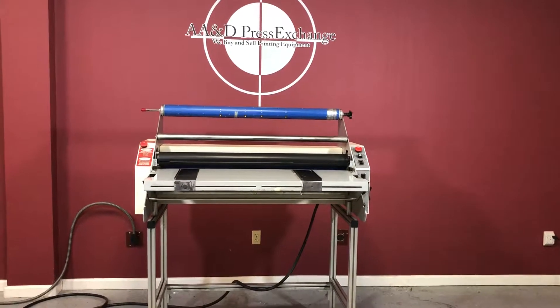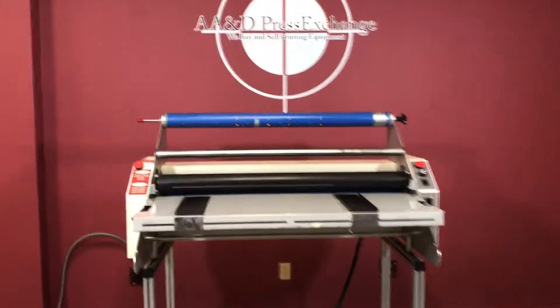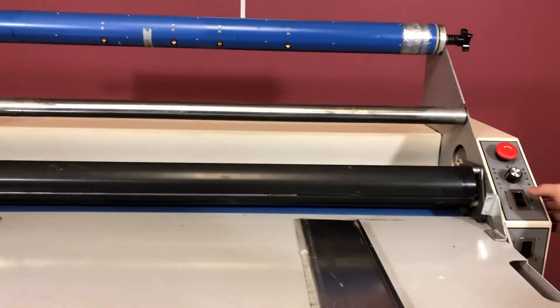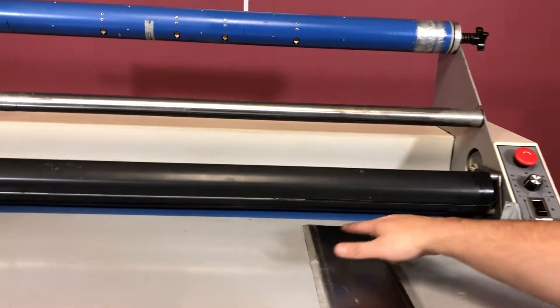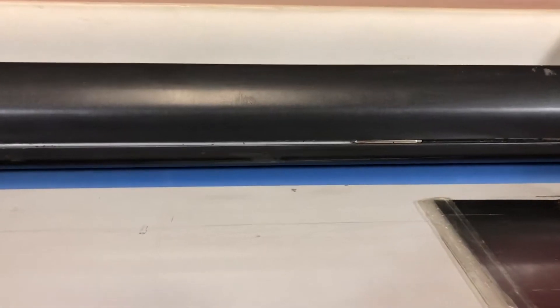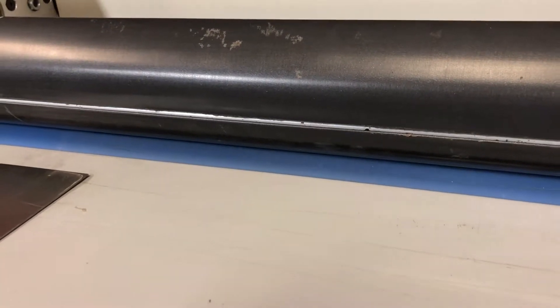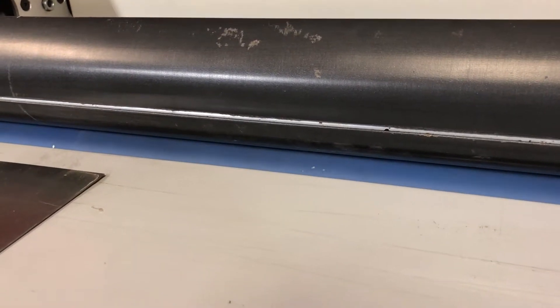Up for auction is a LEDCO Digital 42 — this is a 42-inch laminator. We're going to show you that the roller right here is spinning, so you can see that it is working. We don't have any lamination in it. You can also put it in reverse and it will reverse.